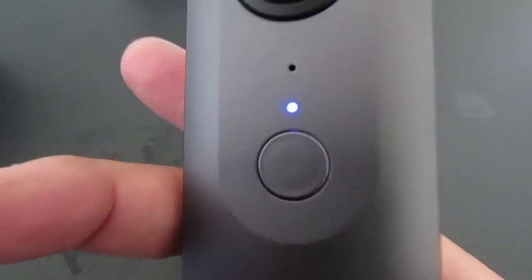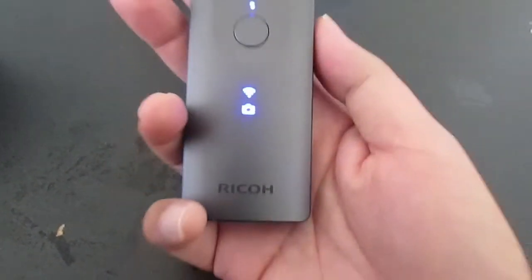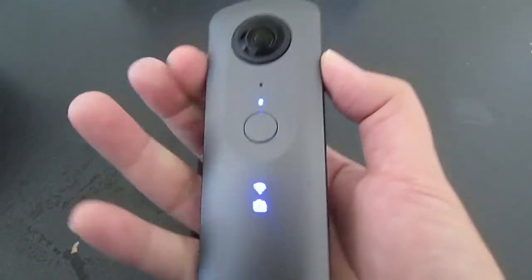In daily use, people will use sleep mode and not boot the camera from a cold power-off state. Fully booted, the camera's Wi-Fi LED will blink.